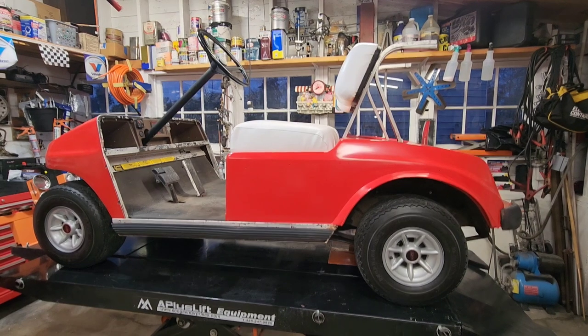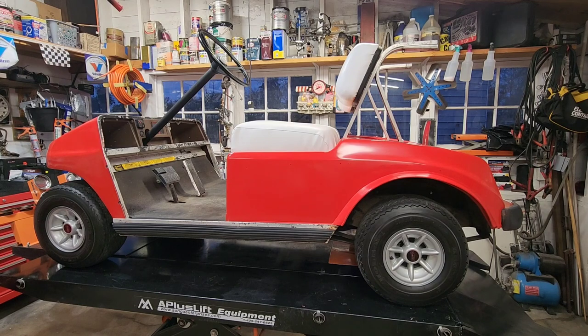I dragged this one out of hibernation and did a video on getting the thing running — it had been a whole lot longer than I thought since it was last run. I ended up cleaning out the fuel system and taking two carburetors to build one. It smoked a bit, but after about ten runs around the cul-de-sac, the smoking had gone away. The rings just needed to get warm and happy again.